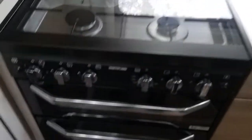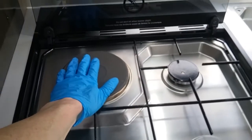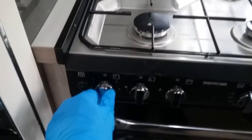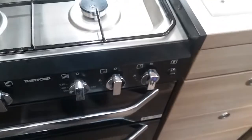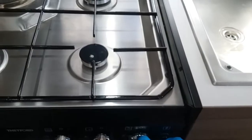We then have the hob — so we have the electric hot plate just here which, like the microwave, will work when connected to main supply and operates just here. And then we have all of the gas rings — push in, twist and push the igniter.